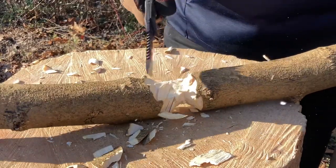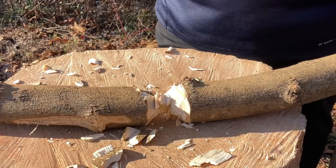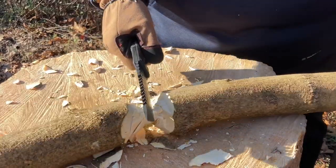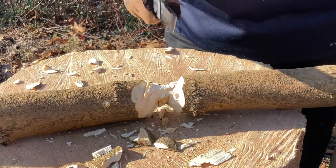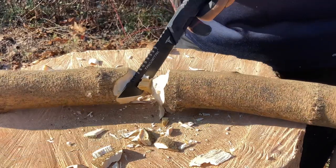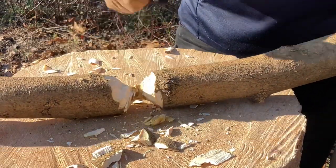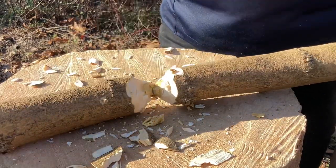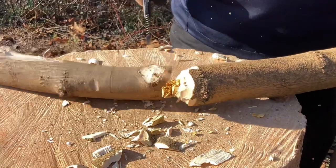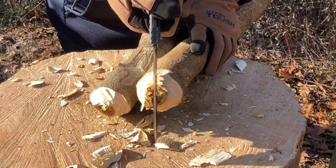What better way to test a knife than outdoors. We're almost through — I'm using the very front part of the blade and it's just eating away. There we go — it's loose. Not bad at all. Blade looks good, no chips, no rolls. We are looking fine, troops.